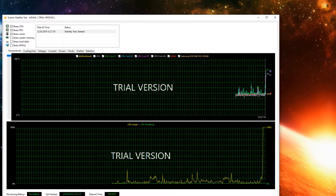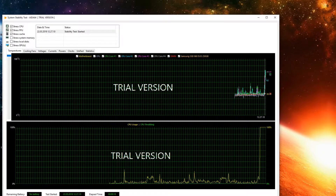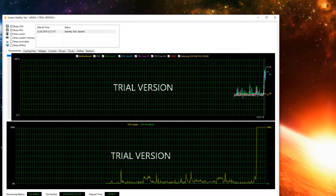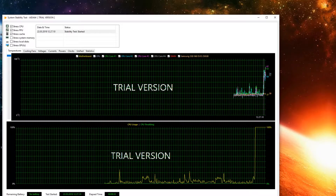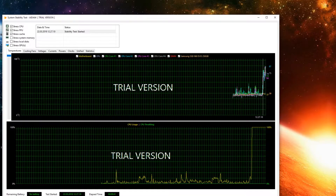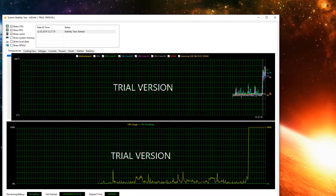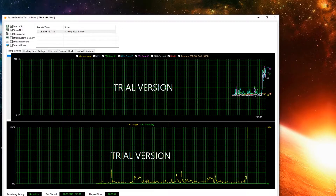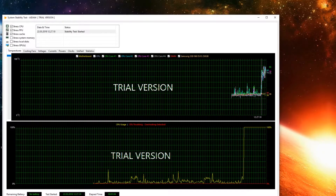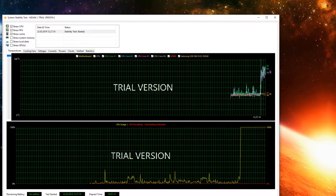This is the test with the Corsair all-in-one liquid cooler, and as you can see the temps are just flying through the roof. It's almost 80 degrees right now — the hottest core is over 80 degrees after just 28-30 seconds. Almost 90 at the hottest core now. When I'm rendering, the CPU rockets up to over 100 degrees. The max is 95 degrees, and that's what I'm trying to fix. We're at 11% throttling now, and that's not good.